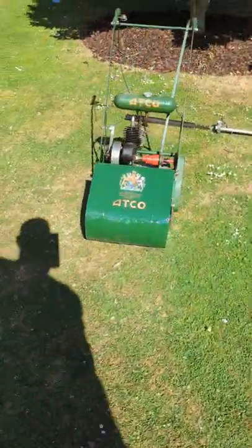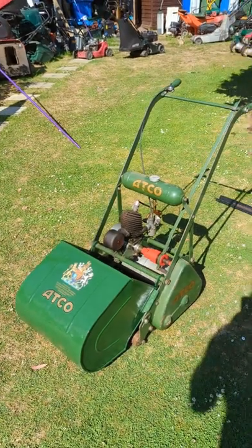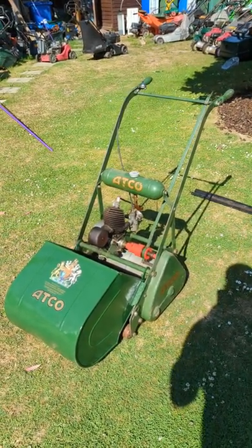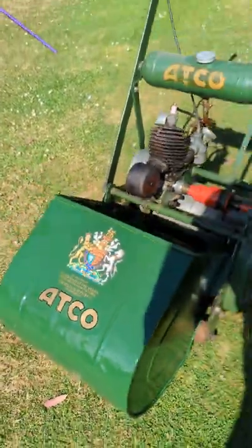Hi guys, Mixed Mowers and Mower Man here. Hope you're doing well. Just finished this off today — there'll be a video coming on it. Just done the grass box on the Atko Kickstart. All new decals put on it as well. Sprayed up. Looking rather nice.